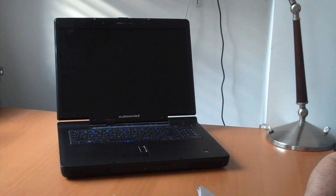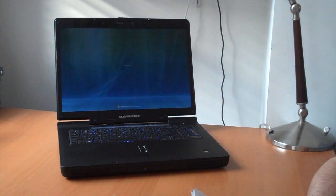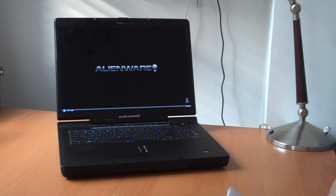Then we have the Intel Core 2 Duo P8400, 2.26GHz processor with a 1066 FSB. That's a P8400, not a T9400 or a T9600, or even a quad core which we've seen on 17-inch notebooks like this. So that P8400, while it's a solid processor, it's definitely not the highlight of the system.